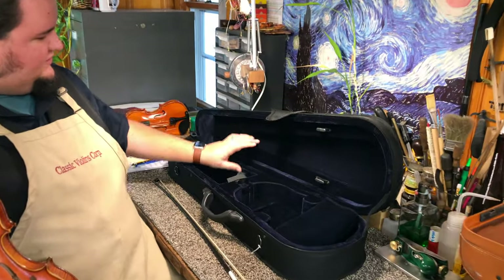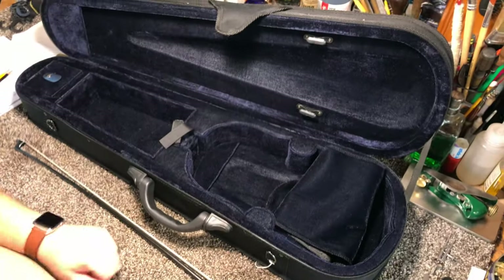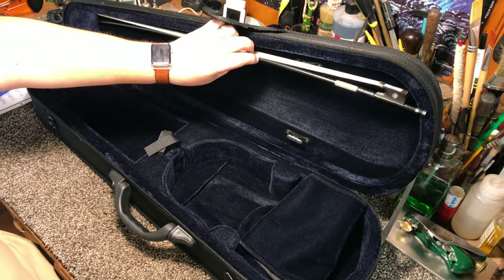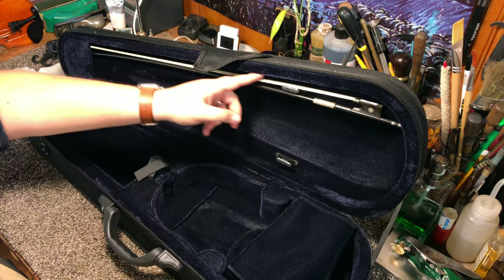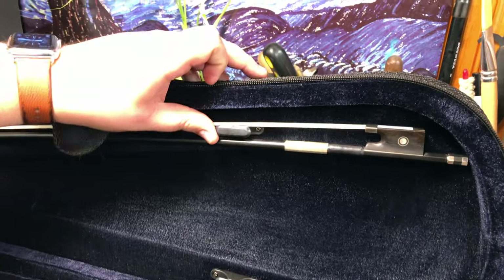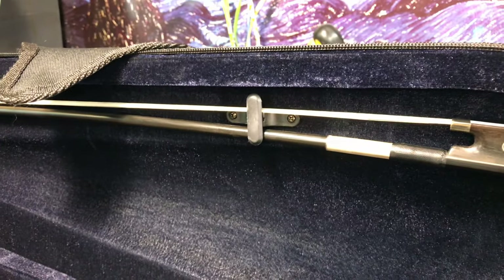Most student violin cases are what they might call a dart-shaped case, which is kind of violin-shaped — it's narrower at one end than it is at the other. To start, we'll put away our bow. The bow just slides into one end, and the bow itself is going to be contained in this nice little area here. You see it only fits one way because of the screw, and there is this thing called a bow spinner, which is a little latch that turns from side to side to keep the bow locked in place.